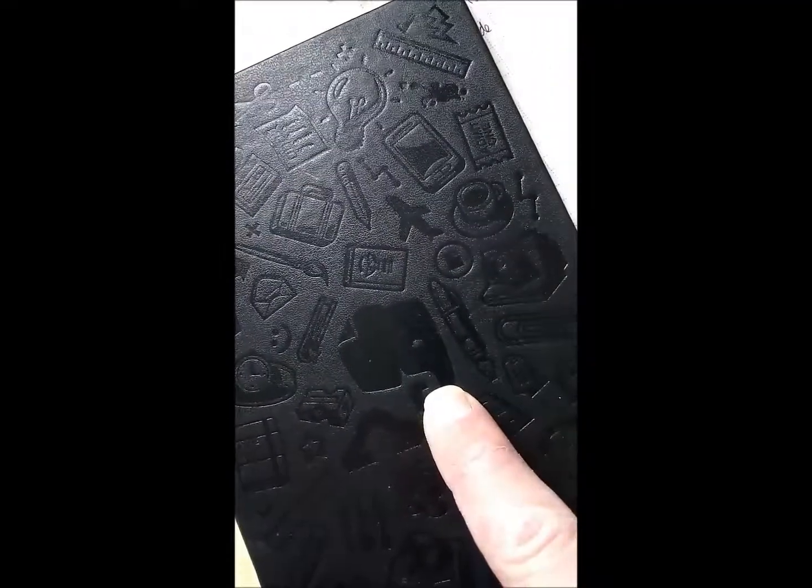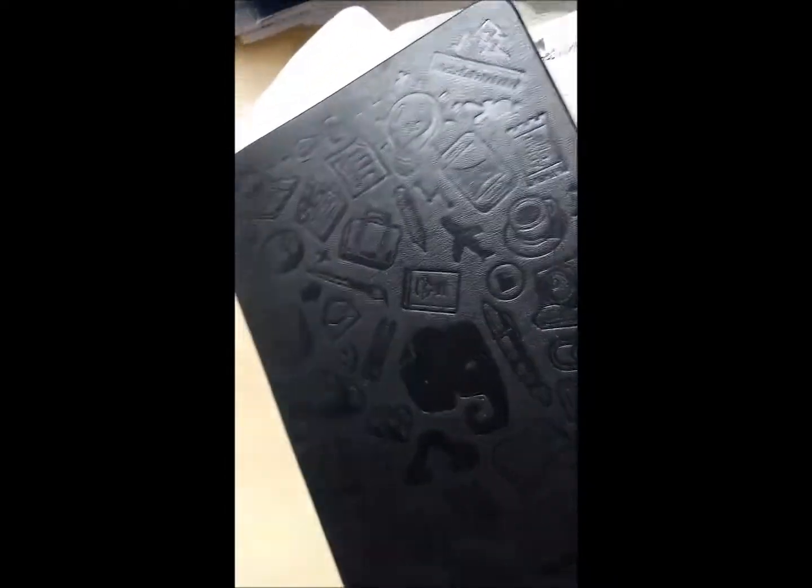Now, there's one good thing about this and one not so good thing. The good thing is that this book is actually a Moleskine book, and it links with Evernote — as you can see from that elephant there — which means that when you take photos of the notes using the Evernote app, you upload it and your notes are preserved. The bad thing is that I haven't done that for several months. However, another good thing is that the notes which got ruined the most are okay, because I did photograph and upload them.